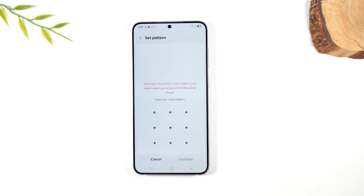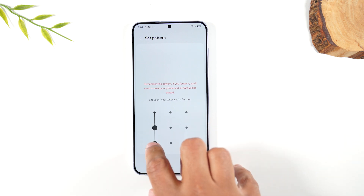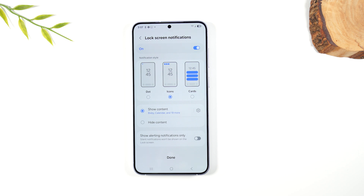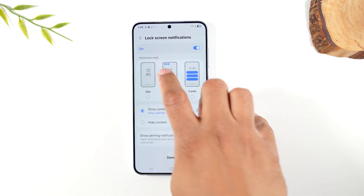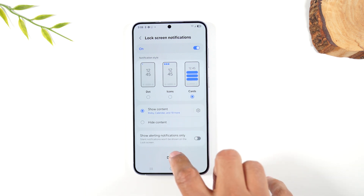You can draw a combination that will be your lock code to unlock the phone. Draw your pattern, hit Continue, draw it one more time, hit Confirm. On the next screen it'll ask how you want notifications to look on the lock screen — whether to show full notifications or just icons. I'm going to do Cards and hit Done.